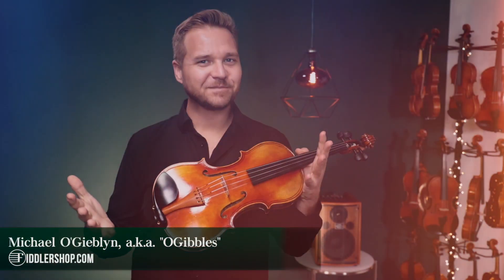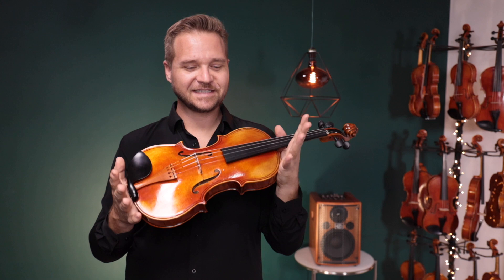Hi there, I'm Michael O'Giblin with FiddlerShop.com and this video goes out to Ryan Stapish. This is a gift from your Mormor and Bubba.